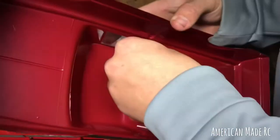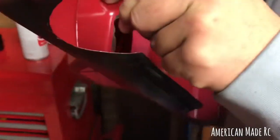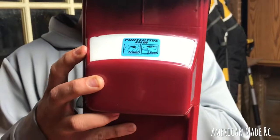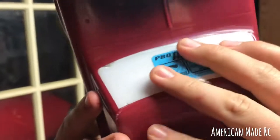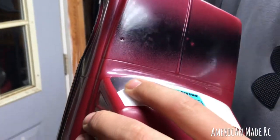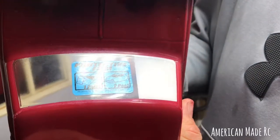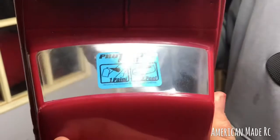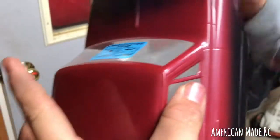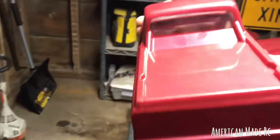Cut the back window here — all right guys, cut the windshield too. We're done cutting. We're gonna take a look at her. What do you guys think? It looks good, but I don't feel like it's done yet.